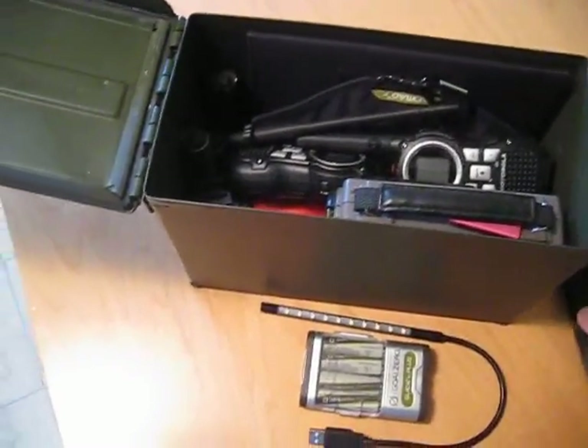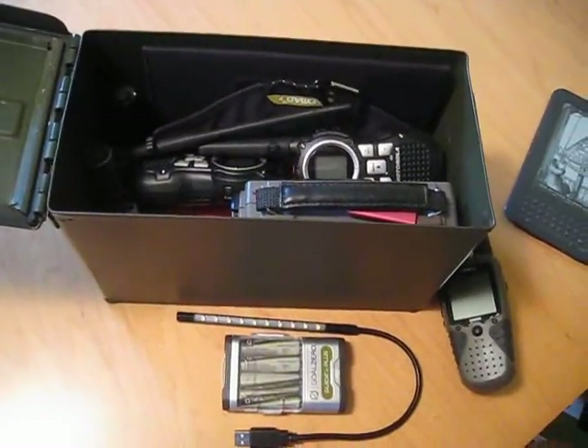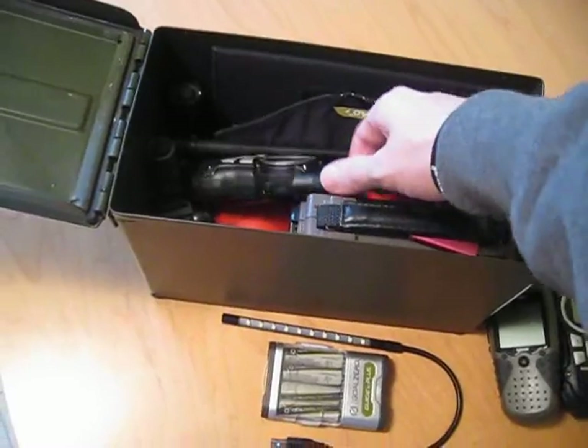Then I've got my GPS device, though it probably wouldn't be any good for GPS in the case of an EMP, but it would still be a good radio that I can operate on the same frequency as my other radios.